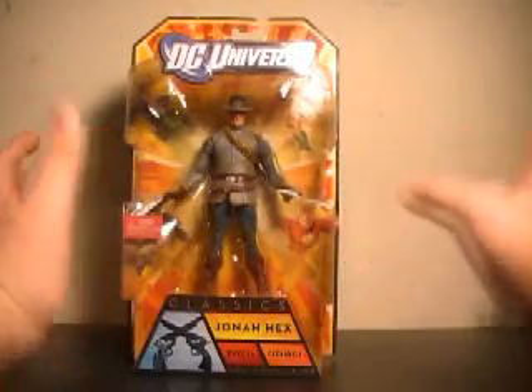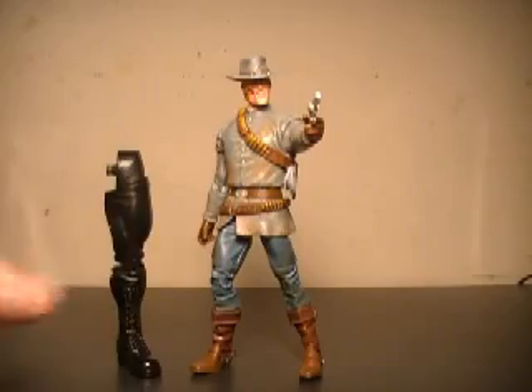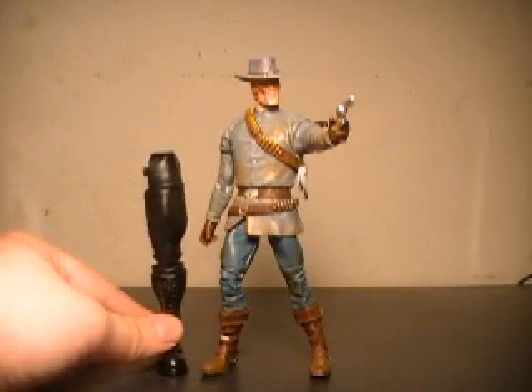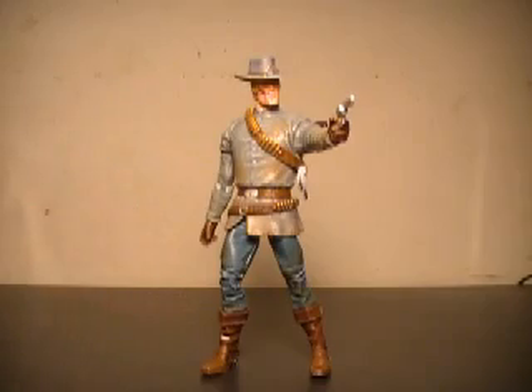Couldn't be more excited for this. Let's pull him out of the packaging. Here we have Jonah Hex out of packaging. Here's Bane's leg — I was a little worried in the packaging it looked a little small, maybe they made Bane a standard-sized figure. But as you can see by Jonah, it's a very massive leg. Going to be a great-sized figure.